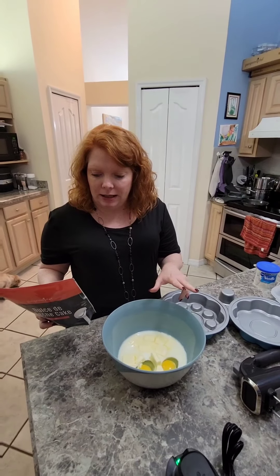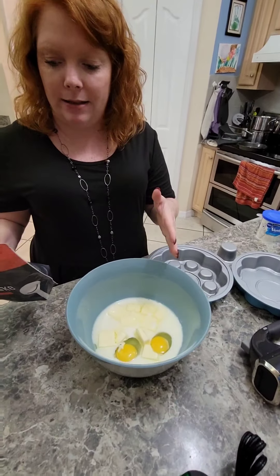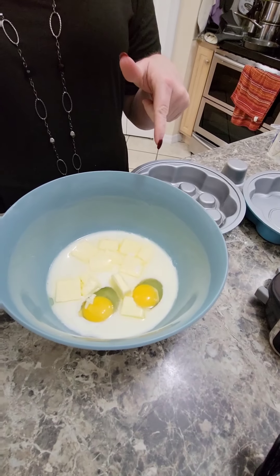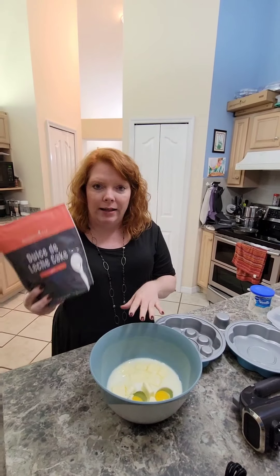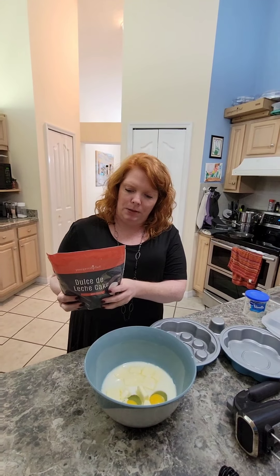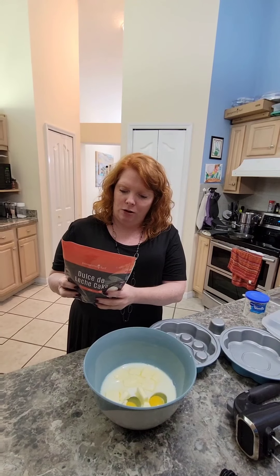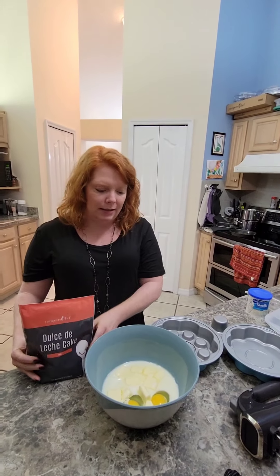All you actually add in here is two eggs, six tablespoons of unsalted butter in little pats, two tablespoons of vegetable oil, two-thirds of a cup of milk, and then this seasoning mix. We're going to mix it up — beat on low speed for about a minute — then scrape the batter and pour into our pans.